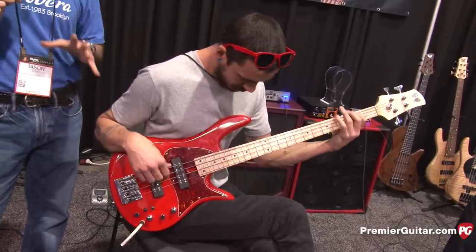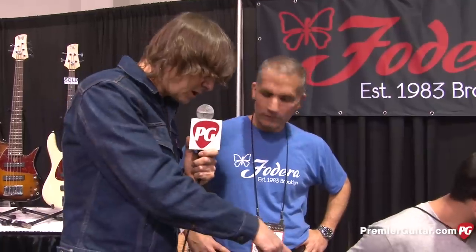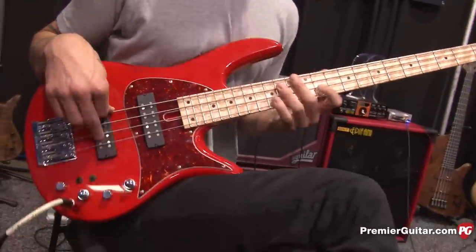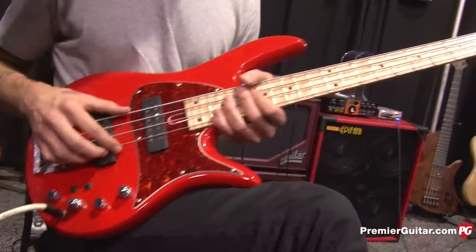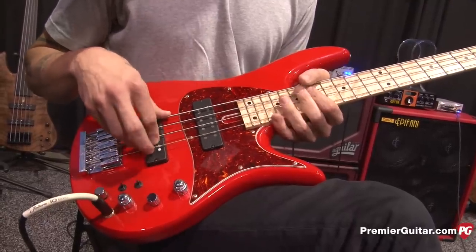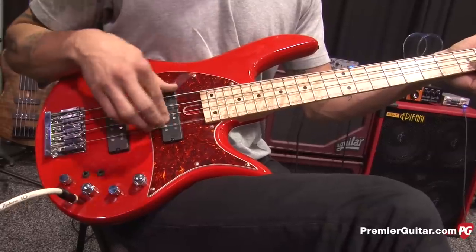So it's got that classic '60s and '70s vintage thing going on, but executed by us hand-making them in Brooklyn, New York. Should we listen to a couple of different sounds you can get out of this? Felix, you want to just mess with the pickups and show people a little bit? I'm on the bridge pickups — got that really punchy classic tone, right? Here's your P-bass sound, more of a...